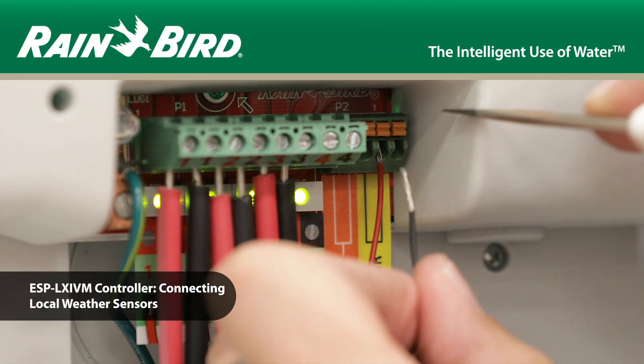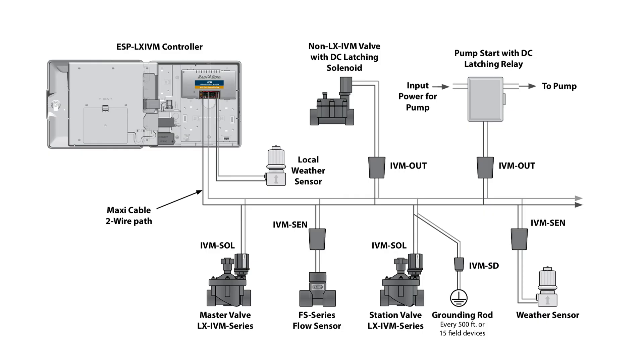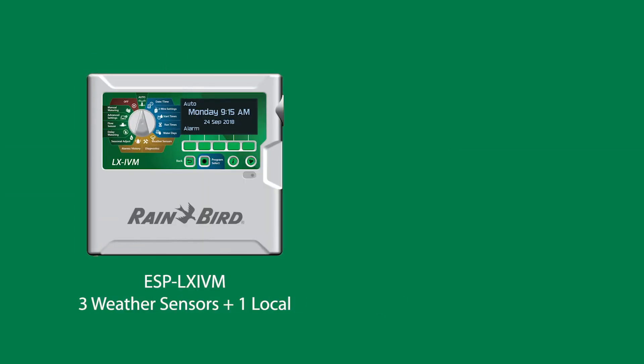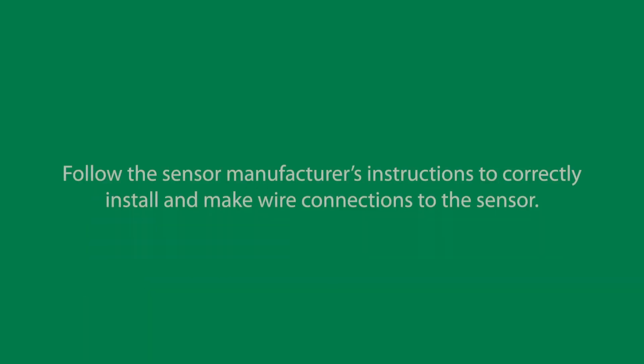In this video, we'll demonstrate how to connect a local weather sensor. ESP-LX-IVM can also accept input from a single weather sensor wired directly into the controller. In addition to the local weather sensor, you can use three additional weather sensors with the LX-IVM and seven additional weather sensors with the LX-IVM Pro.